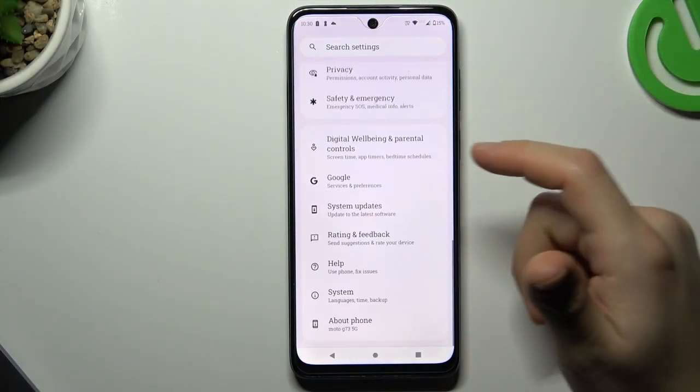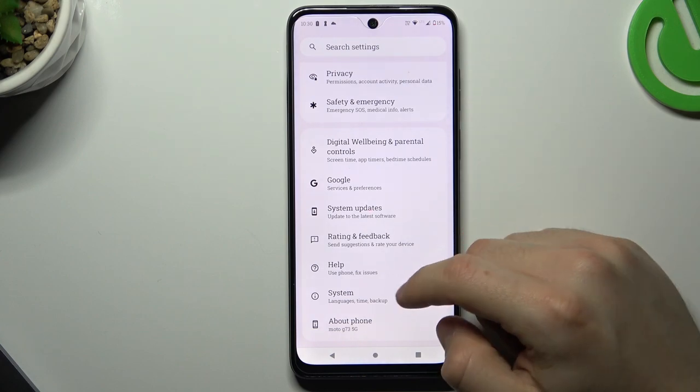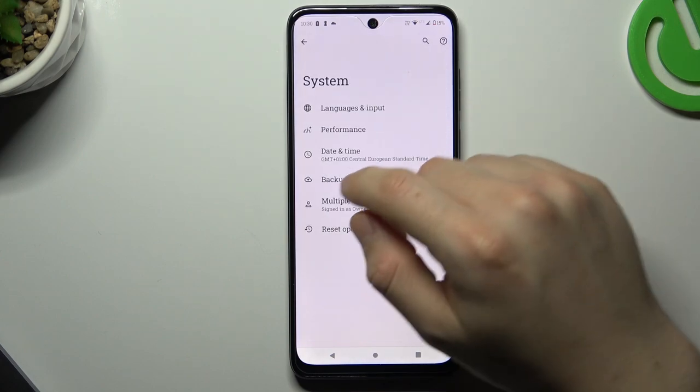So let's tap open the Settings, then slide down and look for System. Now tap on Backup.